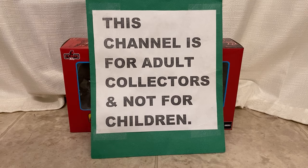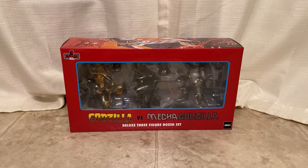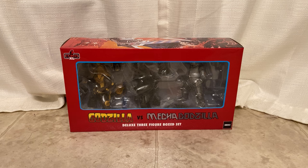This channel is for adults and not for kids. Hey guys, thanks for stopping back by. Tonight I've got something cool to show you — this is the Godzilla versus MechaGodzilla deluxe three-figure box set from Mezco, and it just came in, so I thought we would take a look at it.